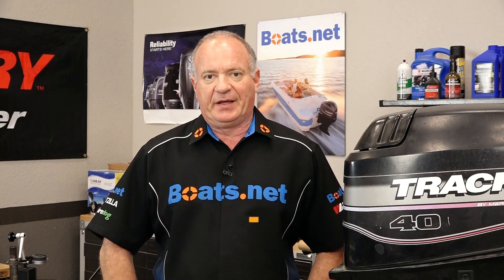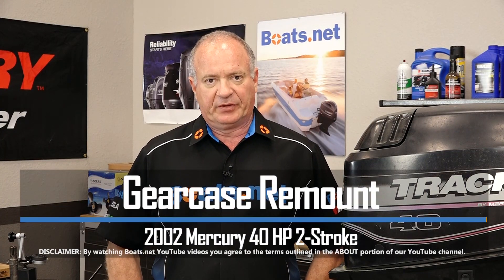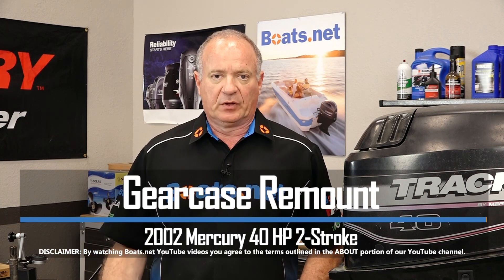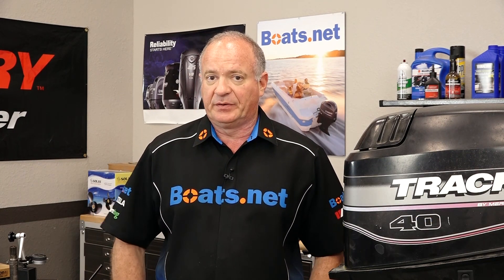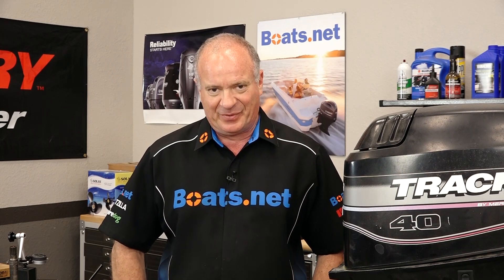Hello, John Talley here with Boats.net. Today I'm going to walk you through the really simple procedure to remount the lower unit to our 40 horsepower Mercury Tracker. It's not that tough to do. Let me grab a couple of tools and then I'll walk you through it.